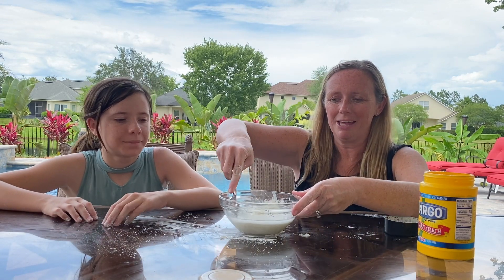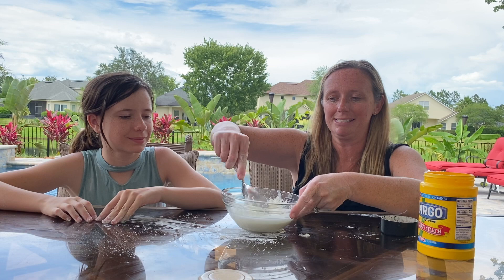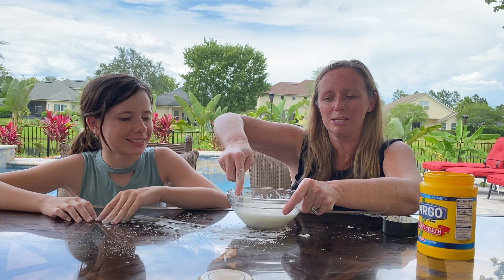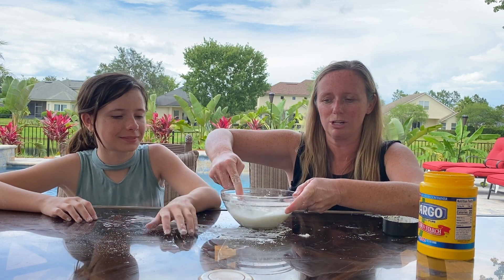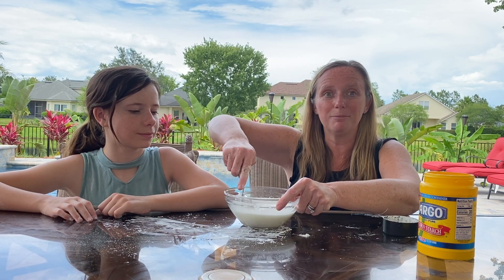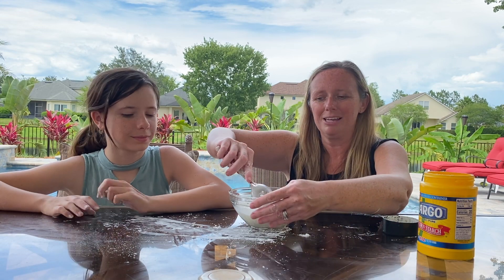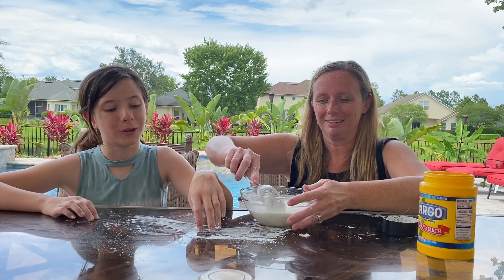Alright so then you're gonna stir it up. It's a little hard at first so have mom and dad help you with this. You've got to stir until you get just the right consistency, because right now it's hard on the bottom — all the cornstarch went to the bottom and the water is floating on top. The way you want it to be is where it almost looks like slime. It'll ooze through your fingers but then you can make it into a ball in your hand and it'll be like a solid. It's really cool.